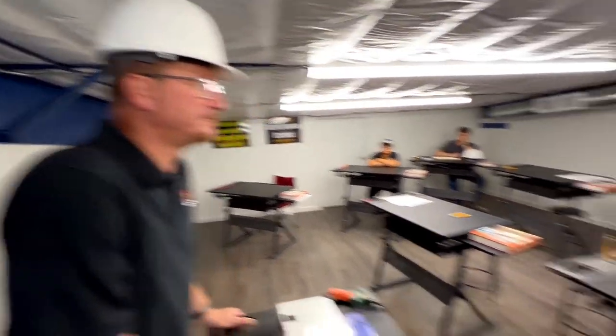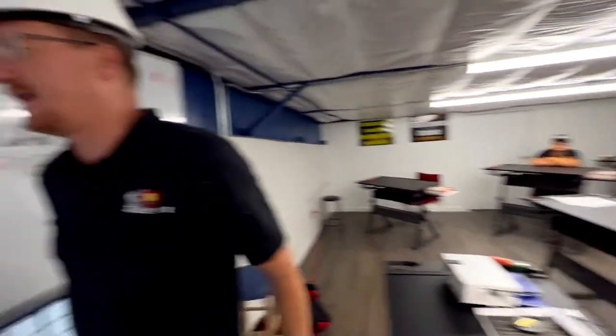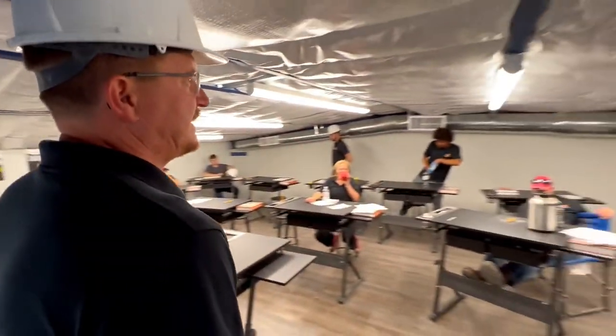All right, any questions? Awesome. You guys are great. Let's get in here and do an IDL cheer.